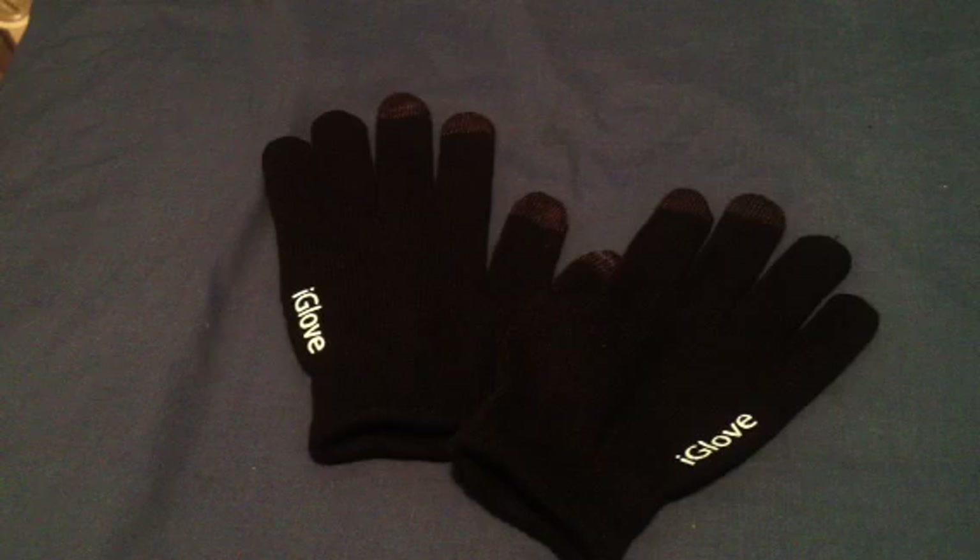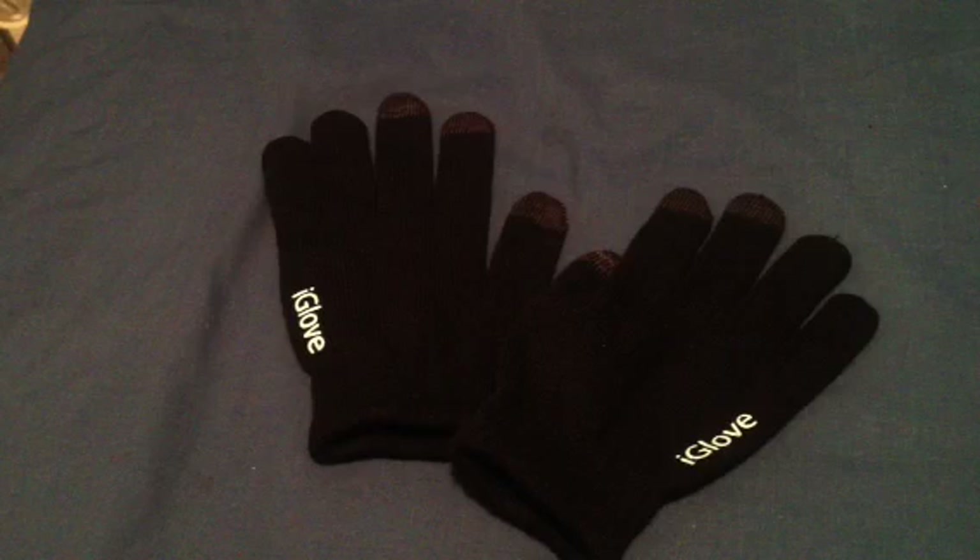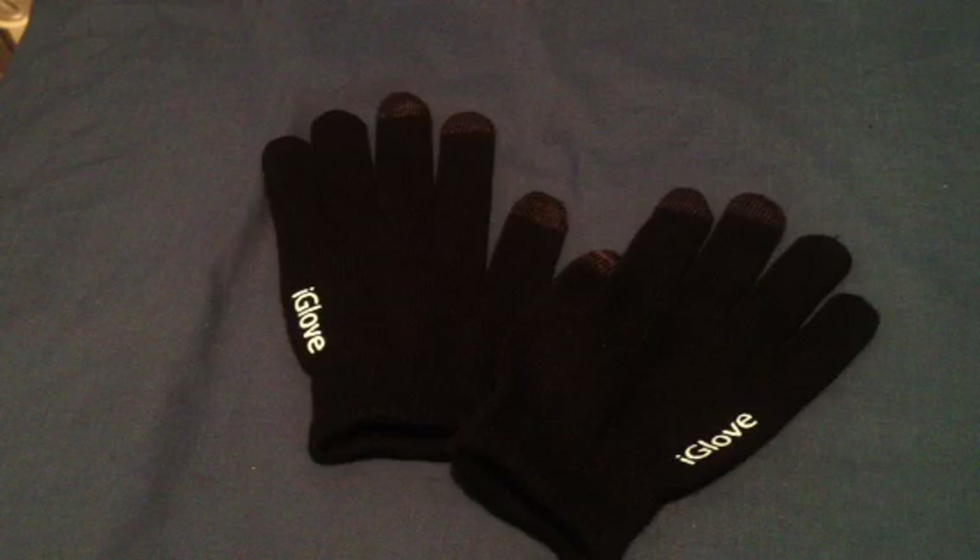The reason why I recommend you get these gloves is for people who take the bus, or sometimes even when you're driving. Sometimes when I take the bus, I hate that when I get on and take my iPhone out trying to listen to music, I have to take my gloves off to hit the app, because the iPhone doesn't recognize gloves — it's not your finger.